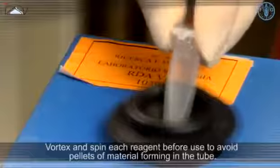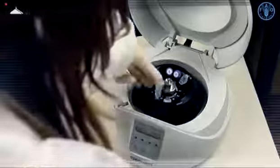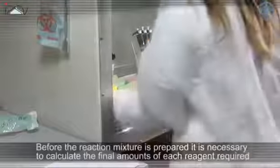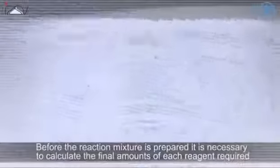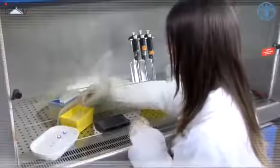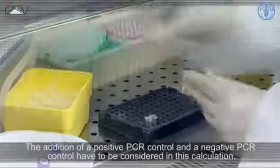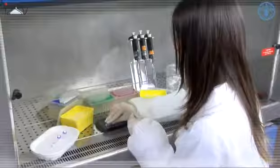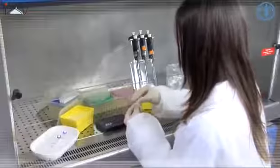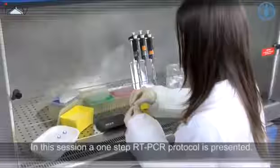Vortex and spin each reagent before use to avoid pellets of material forming in the tube. Before the reaction mixture is prepared, it is necessary to calculate the final amounts of each reagent required for the number of samples under examination. The addition of a positive PCR control and a negative PCR control have to be considered in this calculation. In this session, a one-step RT-PCR protocol is presented.